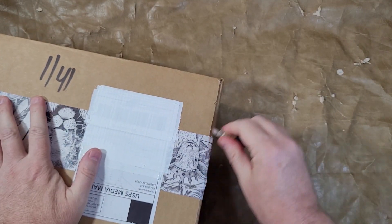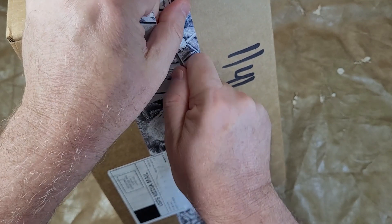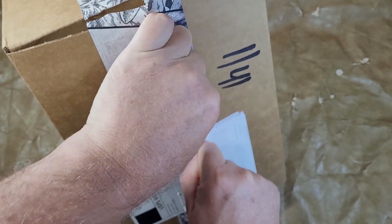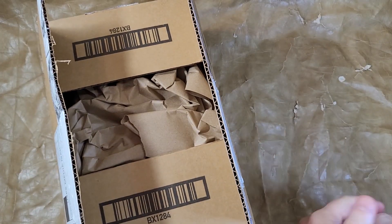I ordered it in orange — because Tennessee, go big orange. Let's close my knife before I get yelled at.